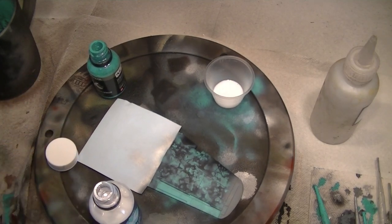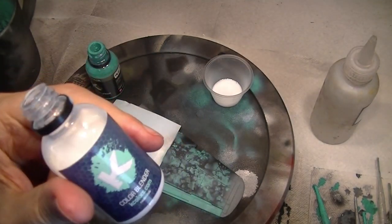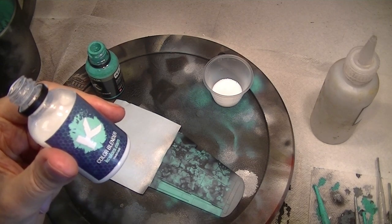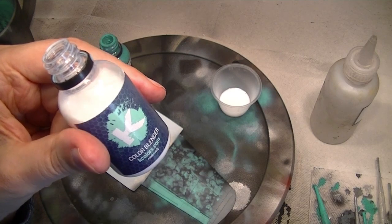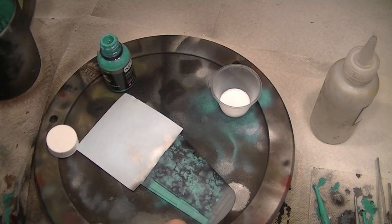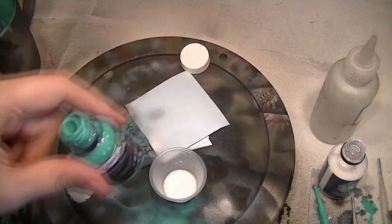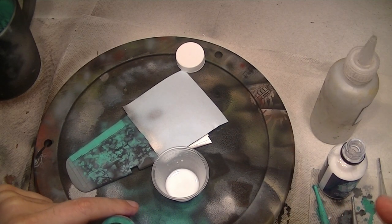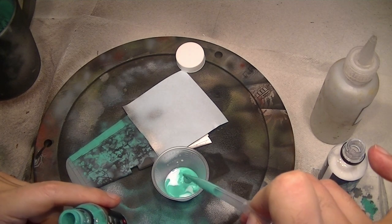Now I want to put a blend coat over the top of that and use this color blender. The way Christian explained it is that this basically just reduces the opacity without reducing the viscosity — you're diluting the concentration of pigment without reducing the strength of the paint. I'm assuming this is a bit like a clear acrylic varnish. I don't have any instruction on what ratios to use, so I'm going to go with what I'd normally do for a blend coat: two parts reducer and one part paint. I'm totally eyeballing that — we'll see what we get.